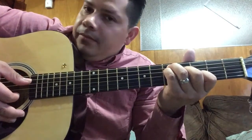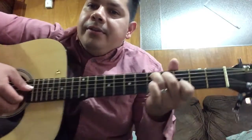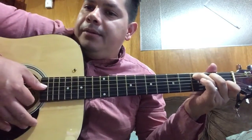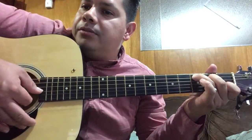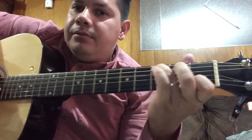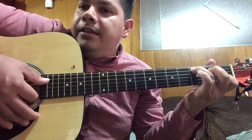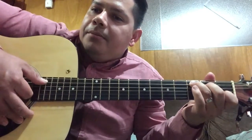G without a bar, then C but on the third fret which is G. Then C — and you're gonna play four, three, two.